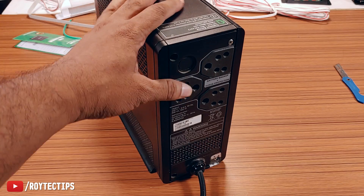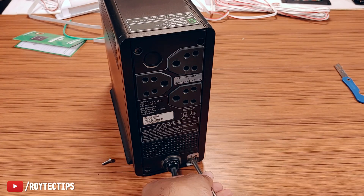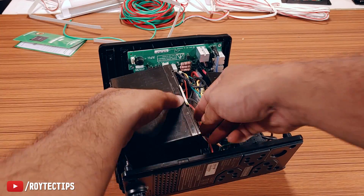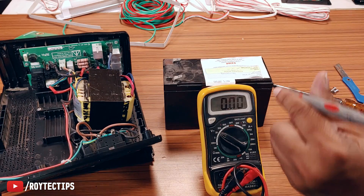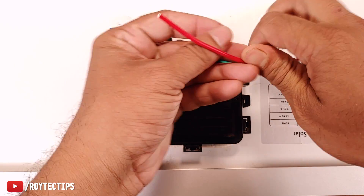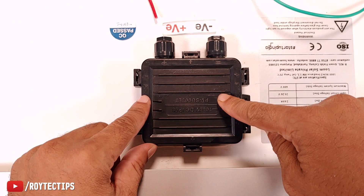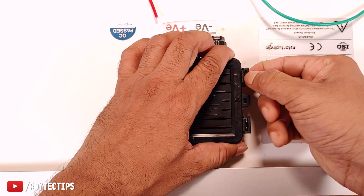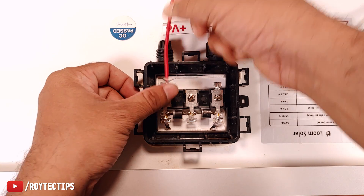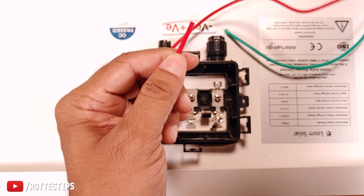Now let's remove the battery from the broken old UPS — there are four screws to open it. Here is the battery. We'll check the battery voltage: it's 12.17 volts — a good battery. Now we'll connect the wires: the red wire will be positive and the green wire will be negative. To connect to the solar panel, we open the junction box and insert the wire, stripping about an inch of insulation.